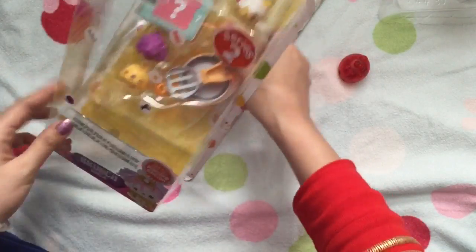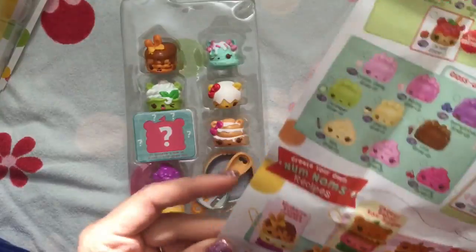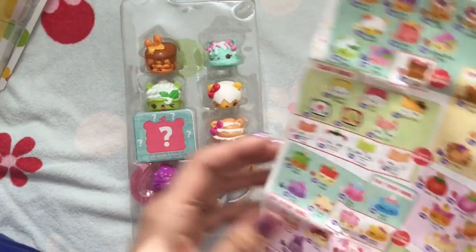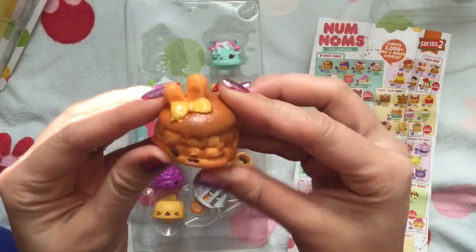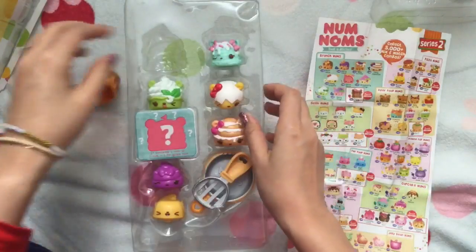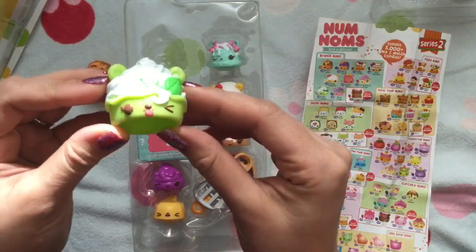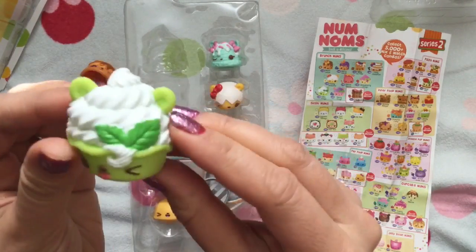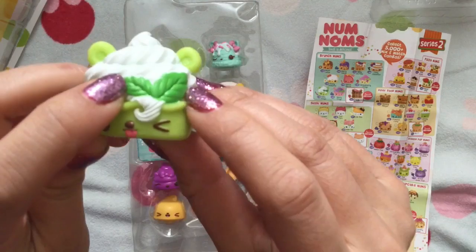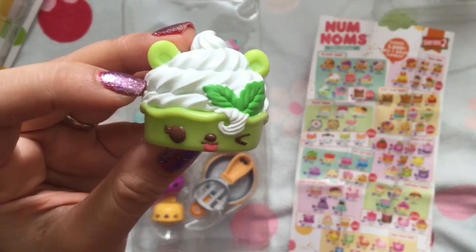Now we're opening our Brunch pack. This is Maple Cake — she smells so yummy. And this is Nilla Froyo, which is frozen yogurt, and she smells like vanilla. Do you guys love frozen yogurt? And she has this cute little mint on top, and she's winking with her little tongue out.